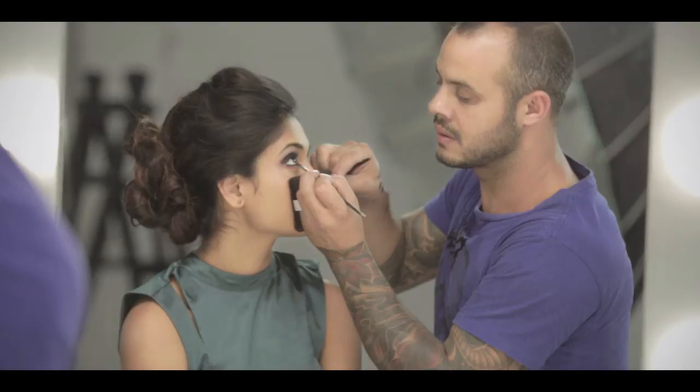For this look — for smoky eyes — a lot of mascara is very, very important. Upper lid, bottom lid, mascara.